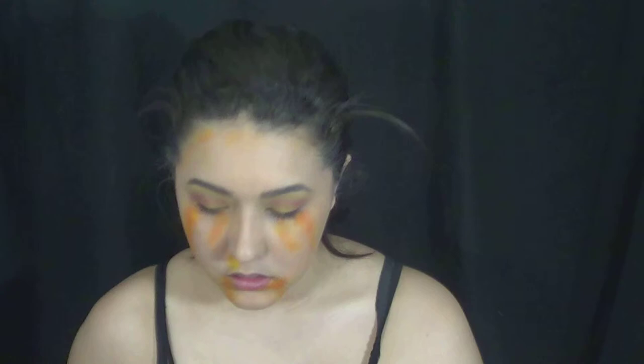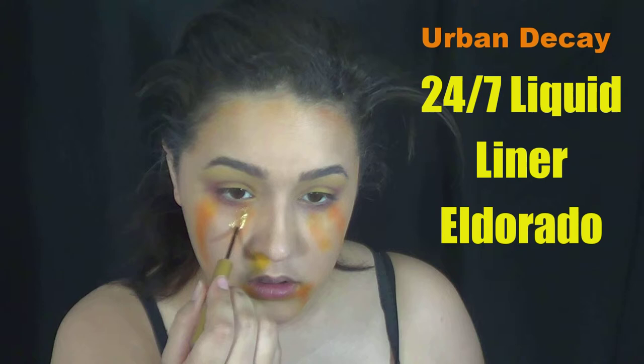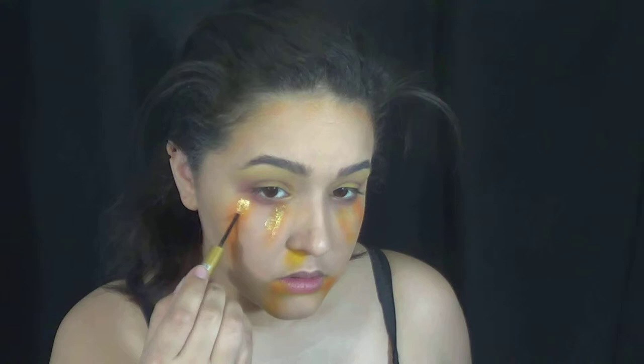It'll make sense in a minute, I promise. And then I also did this around my head, kind of in my hairline. You can drag it down a little bit more if you want to, but that's completely up to you. And then with some gold liquid liner, I applied it on top of this orange mess.